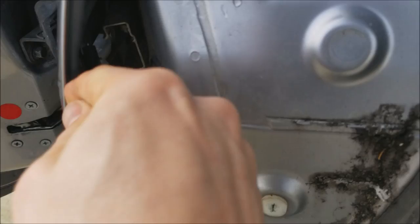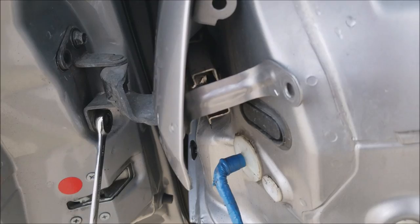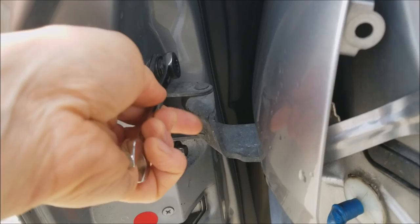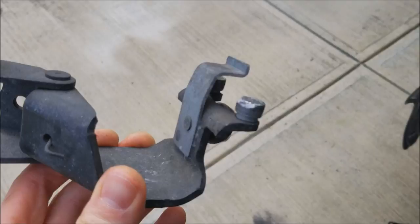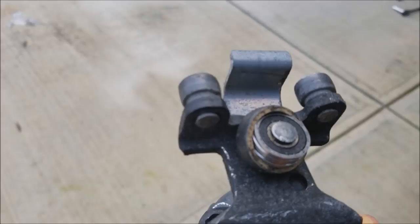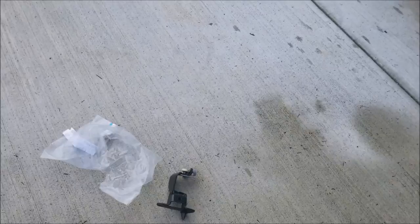A ratcheting wrench is the easiest to work with. You don't need to completely remove this bracket, just loosen it and move it up, then remove the two bolts. Wiggle out the bracket and it comes out — as you can see it's slightly worn out. There's something wrong with the top roller and the bottom. We actually tried sliding the bottom roller back on but it kept falling off, so we decided to go with a replacement piece.